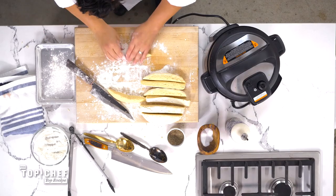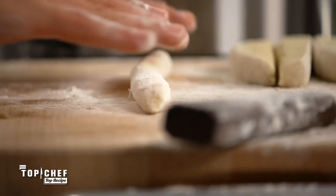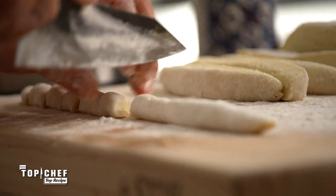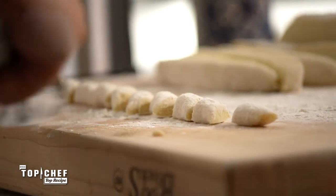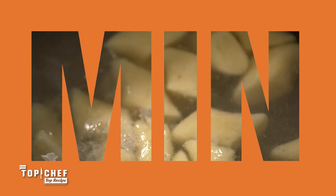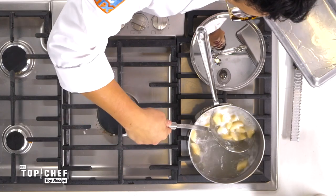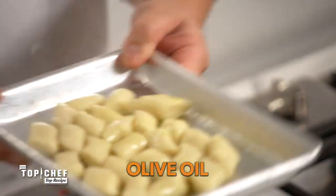Cut a little piece out and then we're going to roll these guys, pressing down and out. Then I cut a nice little diagonal, almost an inch piece of gnocchi. They're all cut. We're going to blanch them off. Floating to the top — so that tells me they are done. We're going to drop a little bit of extra virgin olive oil on top.